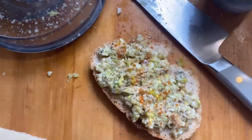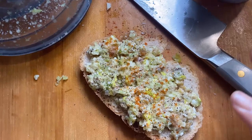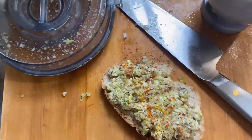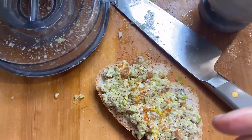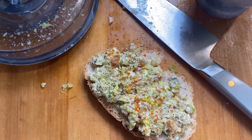Hey y'all, I wanted you to see my mess today and how it came out to be something delicious. I was going to make some celery top pesto from these celery tops right here, but my food processor is broken — it's gone, thrown in the trash.